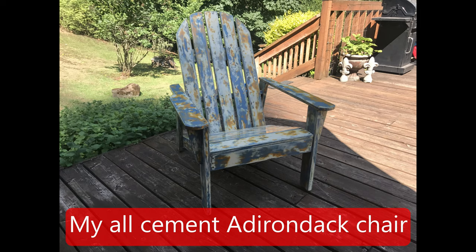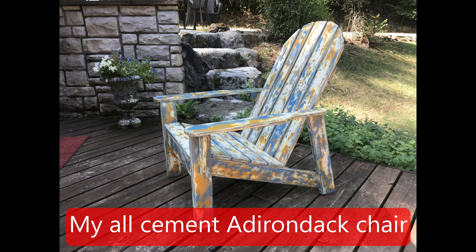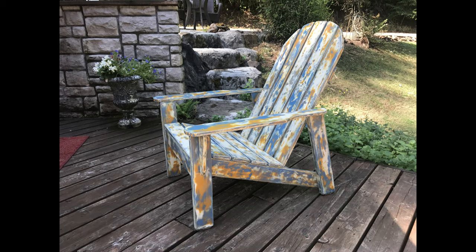This is a video on how I handmade an Adirondack chair made with a 100% fiber-reinforced cement mix. I will now detail the process in making the chair.